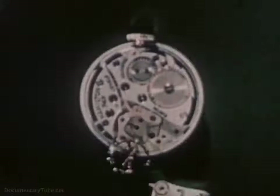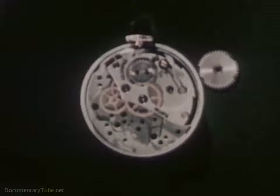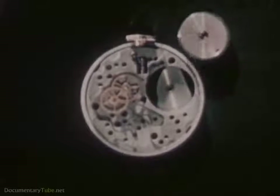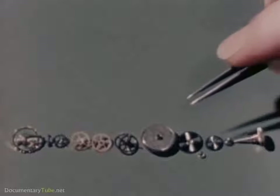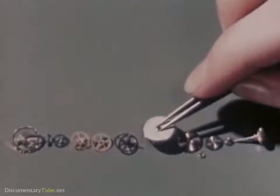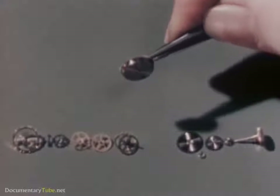Now let's see what these four elements are like in our watch. First we'll take our watch apart like this. We'll begin with this part, the mainspring and barrel assembly. And so we can see everything that goes on inside, let's use giant parts to make a watch model.